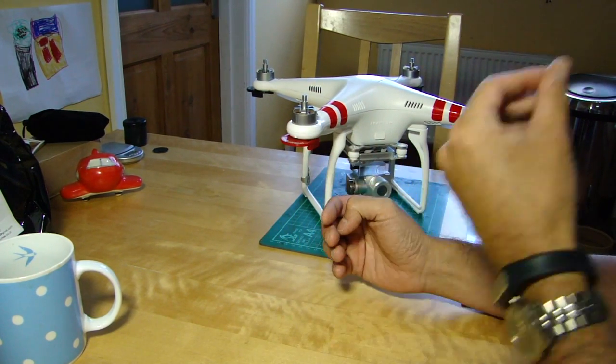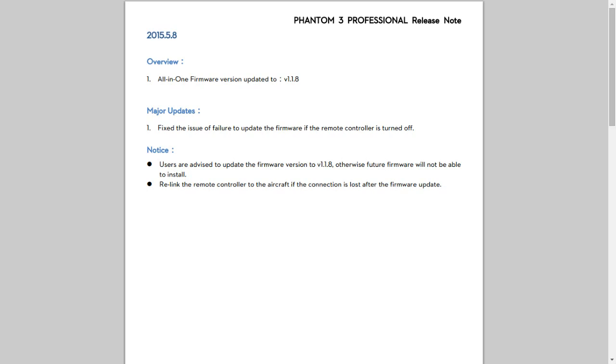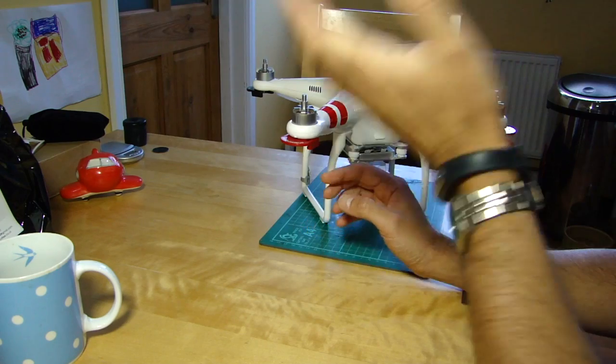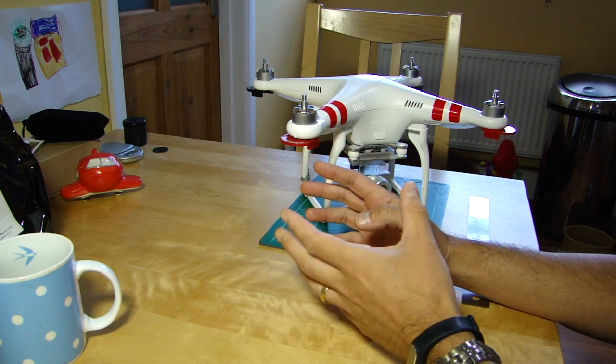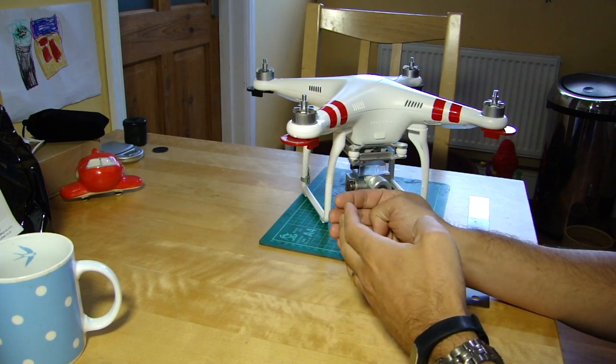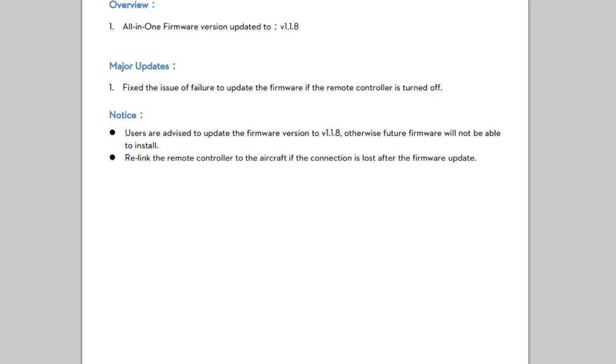Let's talk about the P3 first. This update was to fix a particular bug apparently to do with the fact that when you're updating, if you don't have the transmitter switched on, in some cases there was a bit of confusion. On the surface this is a really minor thing just to help some people get their software updated if they had a particular combination of things on and off. The thing that struck me is when you look at the release notes for this firmware for the Phantom 3, it says you must update to 1.1.8, otherwise you will not be able to update to future features.